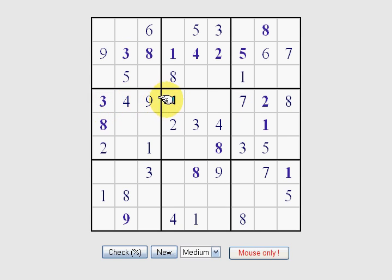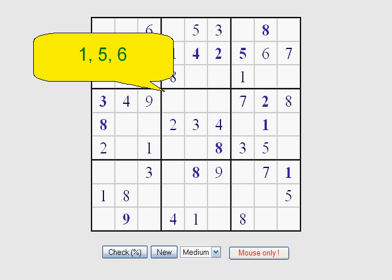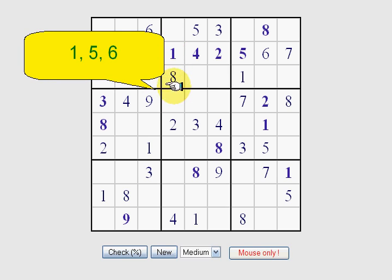Now let's complete this row right here. We have 3 missing numbers and they are 1, 5, and 6. So it's going to be the same technique — we'll look through these. We see a 1 here and a 1 here, so that one's obviously going to be a 1 right there. We know this is going to be a 1, so it has to be a 5 because there's a 1 there, which leaves this one to be 6.